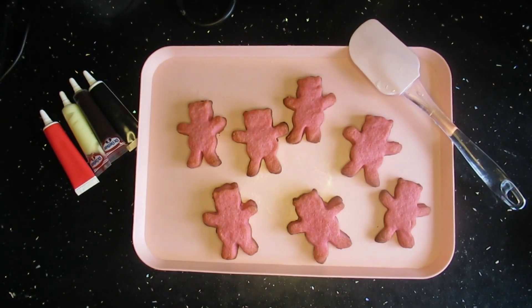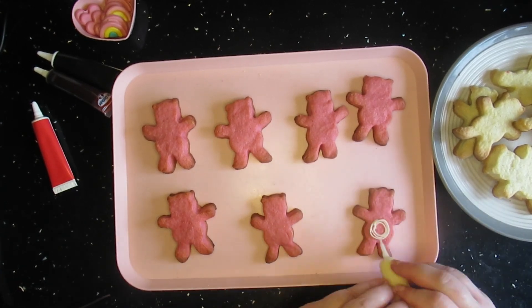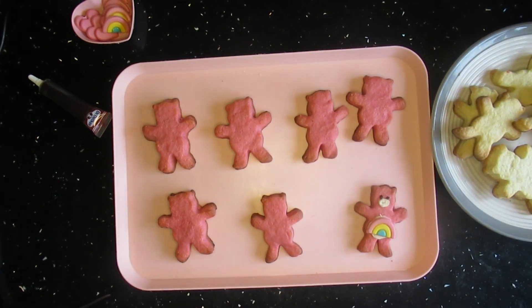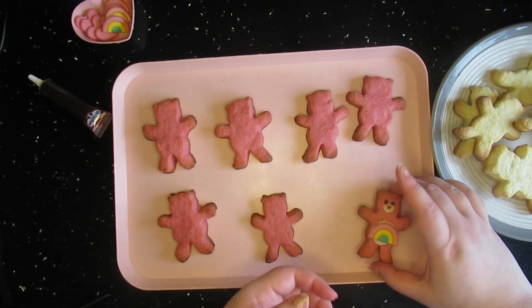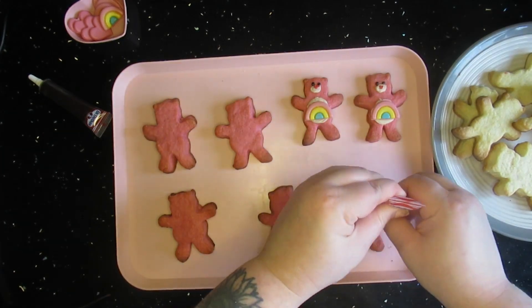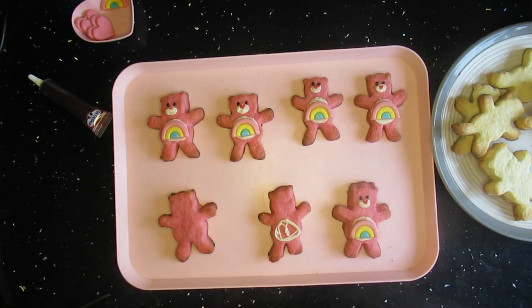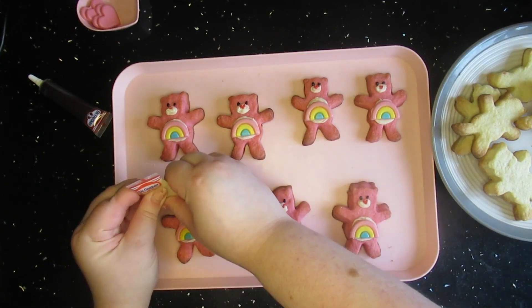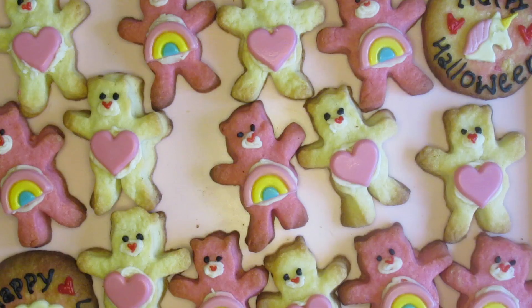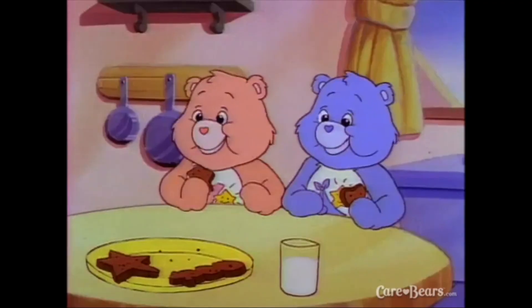There's the icing and there are the decorations — I set them aside. There's the first one done, and then the Tenderheart bears. I was running out of white icing because I used so much on the Cheer Bear ones, so I had to move sparingly with them. But there they are, finished, and I think they're super cute — a bit wonky, but I'm going to say that adds to the charm of them.